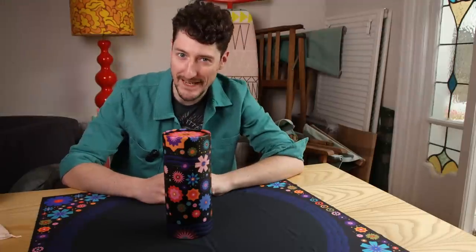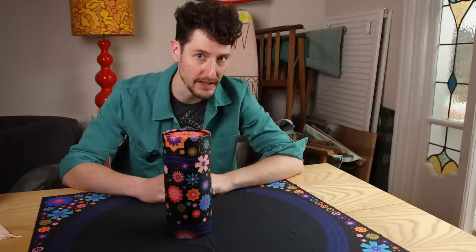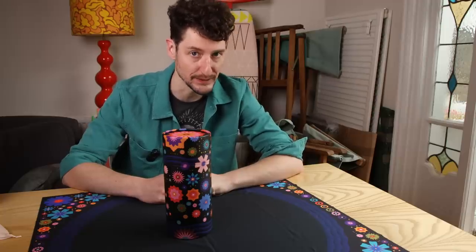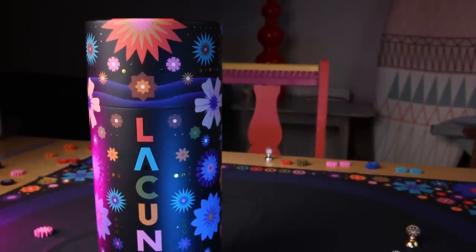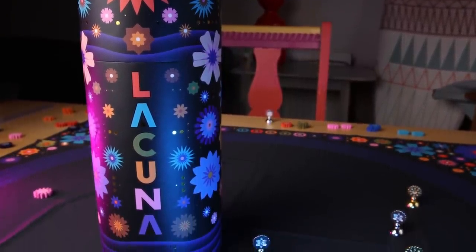Hello folks, got something a little bit faster and dirtier than usual for you this week on account of being betrayed repeatedly by a series of vehicles. This is Lacuna, designed by Mark Gerritz and directed and published by CMYK Games.